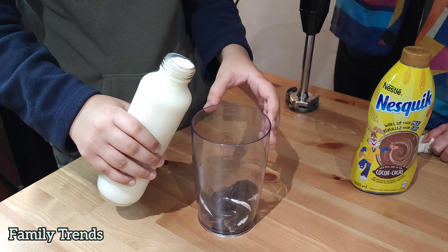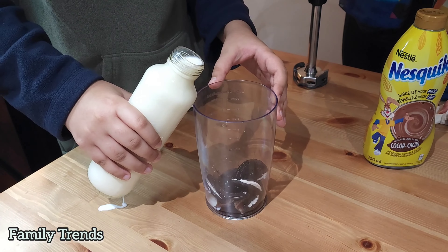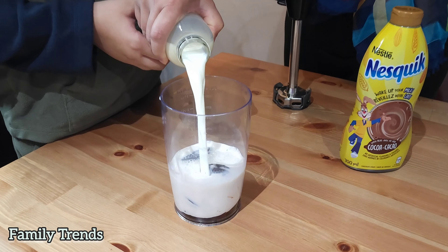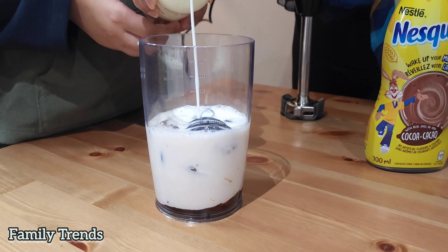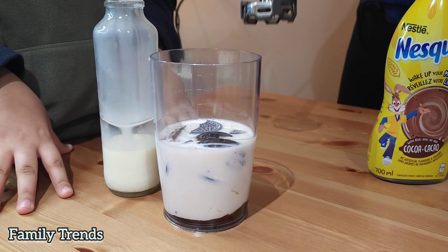Time for the milk — get up, get up! So much milk. No time to mix!